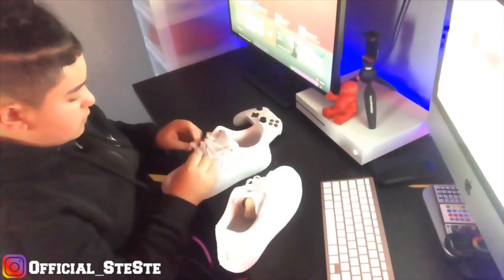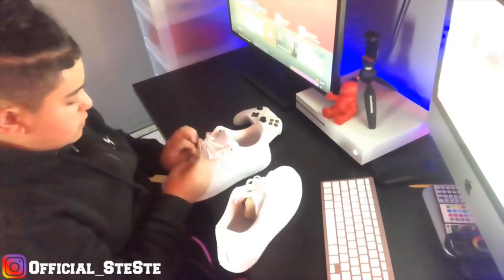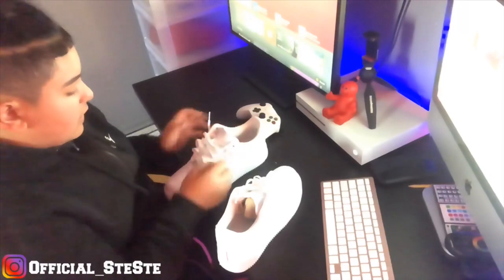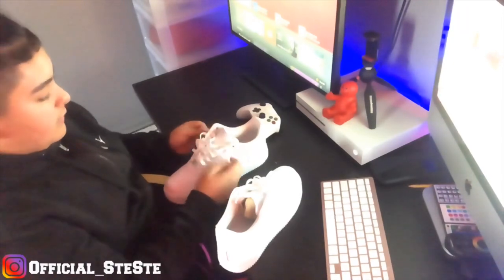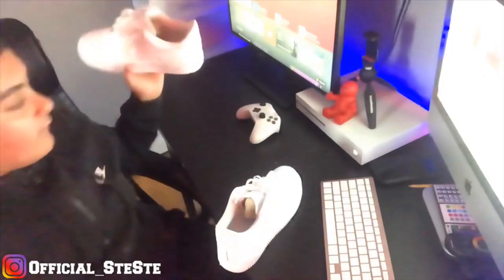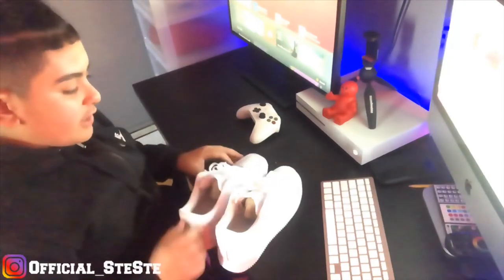I know I still gotta fix that. Sometimes you just gotta stick them in — hide them behind the tongue like I did. That was the lacing tutorial on these Air Forces.